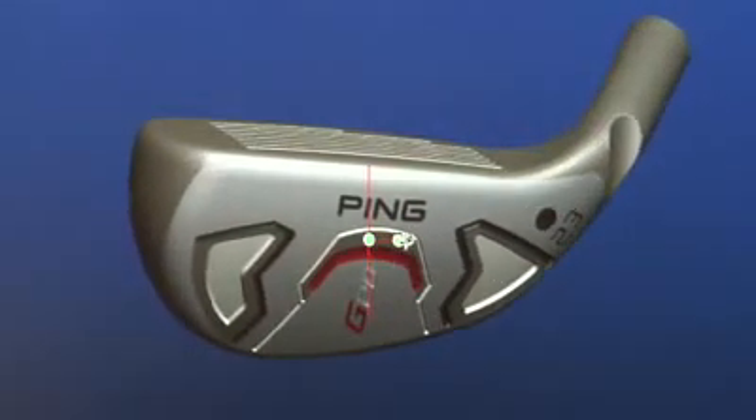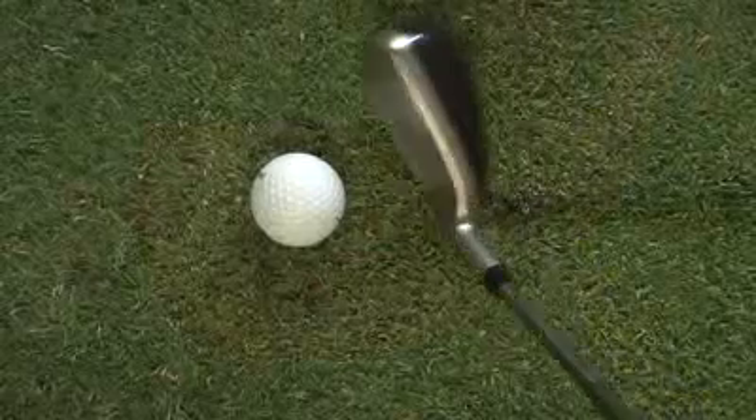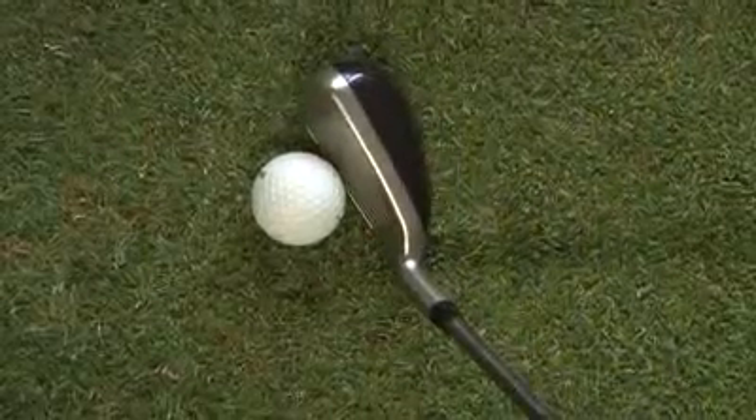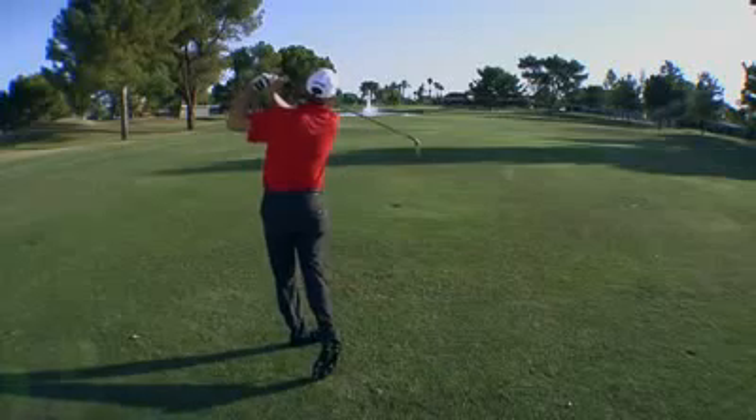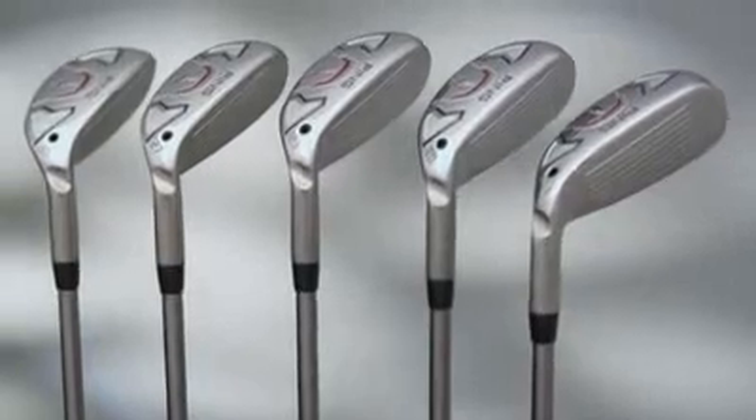The G20 Hybrid rests flush on the ground and has a pleasing square setup. Standing over their shot, the golfer will have a lot of confidence because even on a miss hit, you're likely to have a good result due to the extremely high MOI of the club head. The G20 truly is a superior hybrid design that delivers distance, accuracy, and forgiveness.